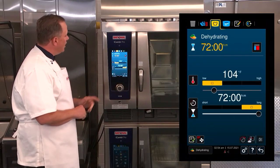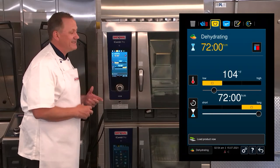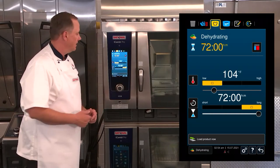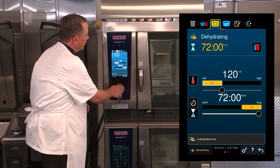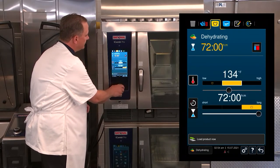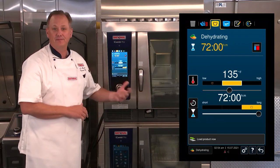Once I select that, you'll now see that I have the ability to set our temperature and I can set a specific time. We're going to set our temperature for the jerky that we're preparing to 135 degrees, and we're going to leave the time at the maximum time of 72 hours.